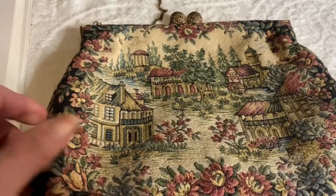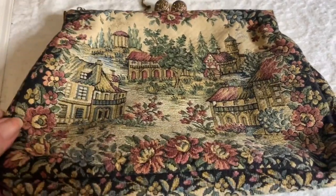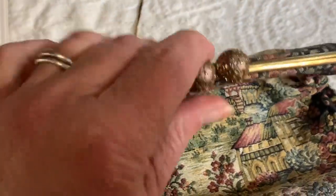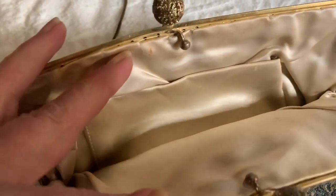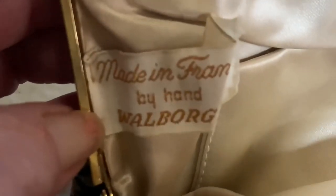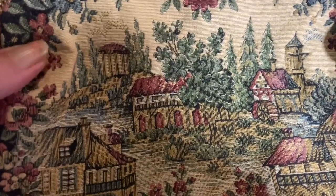Here's another purse that would fall into the category of being vintage rather than antique. It's a tapestry purse. Look at the clasp on this — it has a filigree lipstick clasp. This one was made in France by hand. You can see the brand name is Wahlborg. Isn't that pretty? I think it's beautiful.